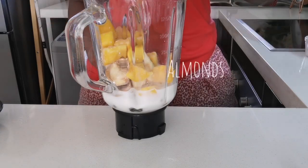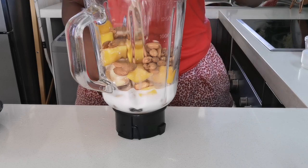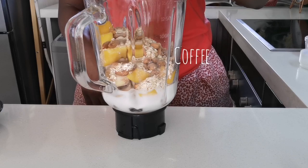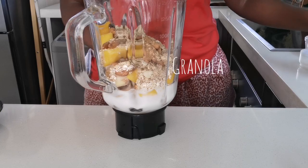Then I added almonds, which is always good for a coffee inspired smoothie — makes it a little bit more brown. And then some oats. I measured all these ingredients, and there's coffee obviously, and granola — a little bit of everything.